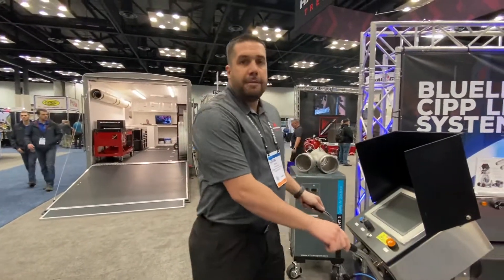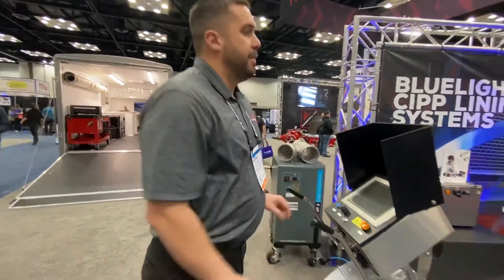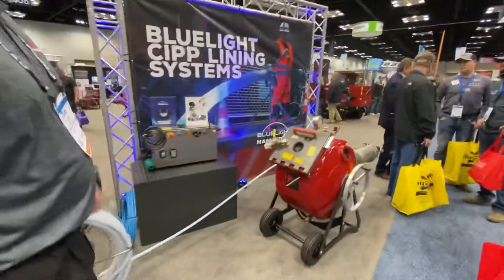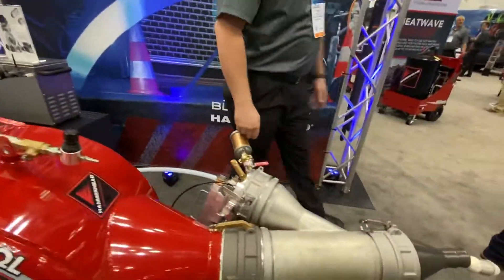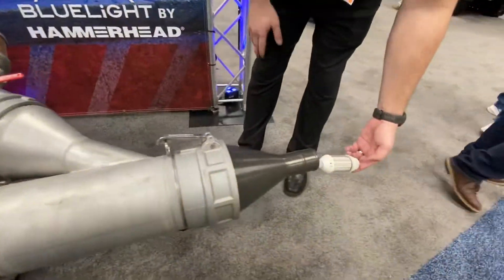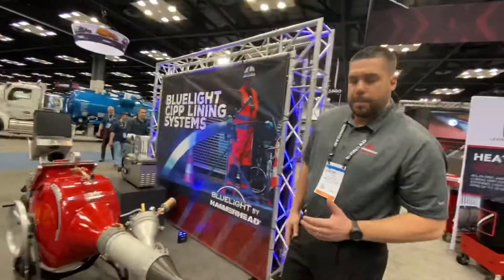Up to five and a half feet per minute. We have different light heads for different applications, as you can see here. The light head that we have here is our larger light head — this is the one that we would utilize for our six inch through ten inch diameter pipes.